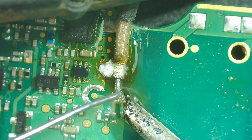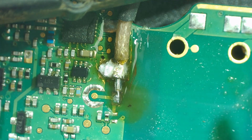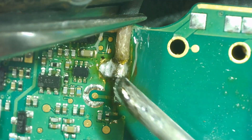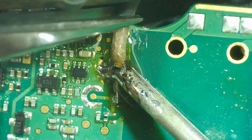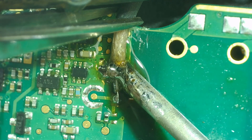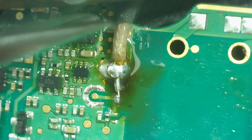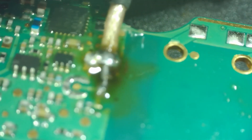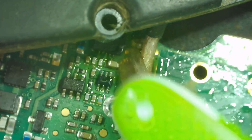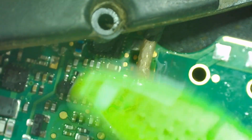I'm going to go ahead and solder the tip down while it's in place. Now I'll go back and add a little bit more to the shielding — I think it would have been fine, but we can add a little more to make sure the whole pad is secure. We'll clean that up — looks pretty good. A little more 99% alcohol, just cleaning up after ourselves.